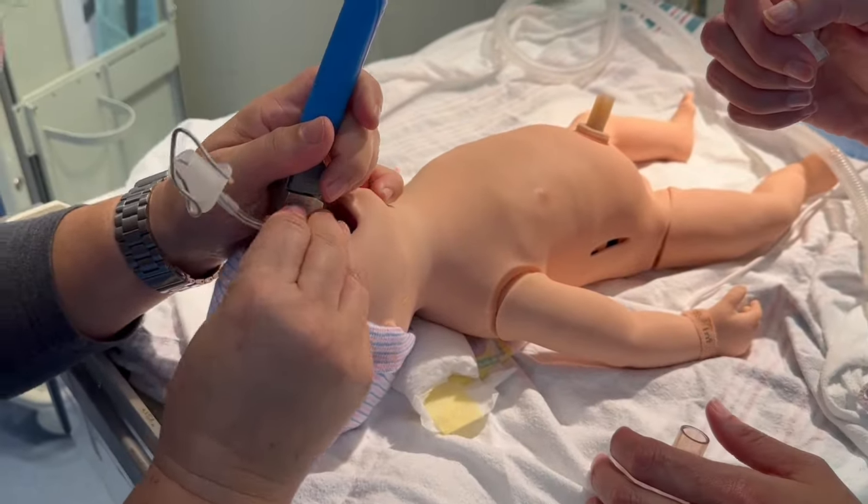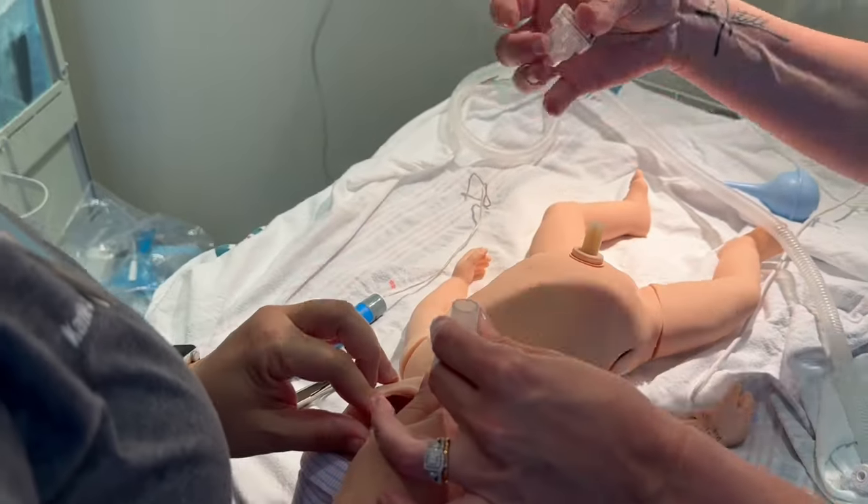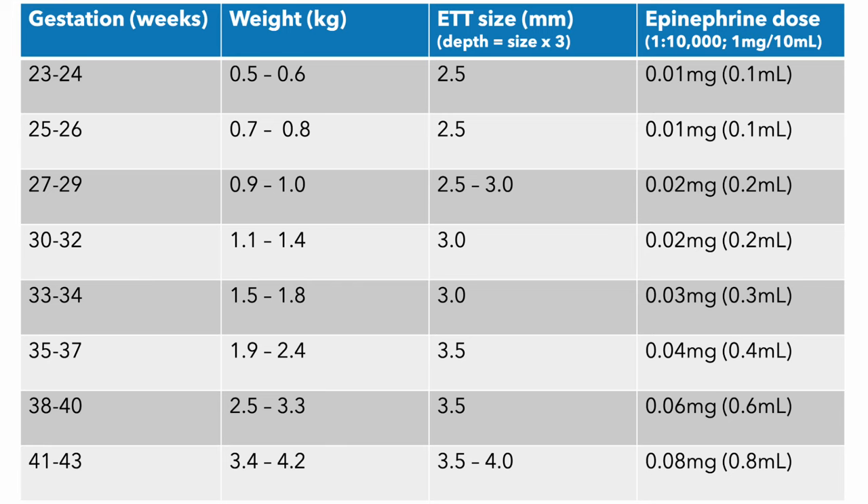This is a handy table with gestational age and corresponding weight, endotracheal tube size, and epinephrine dose. Note: any gestational age that starts with a 2 gets a 2.5 endotracheal tube.